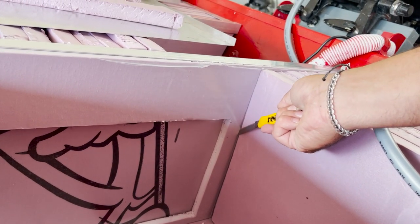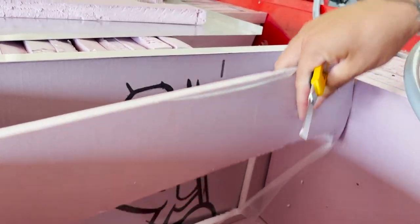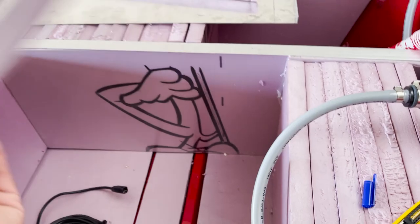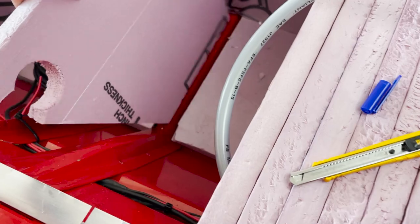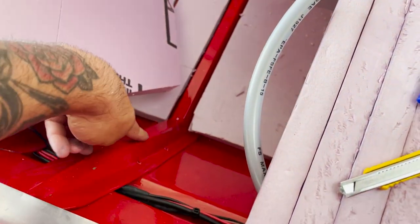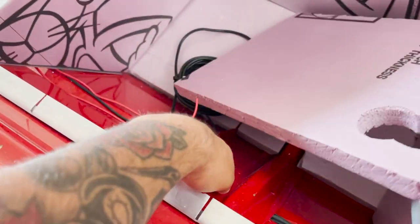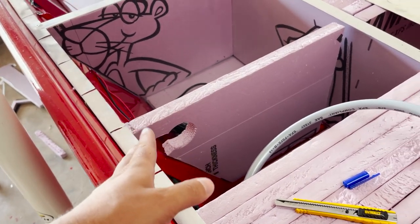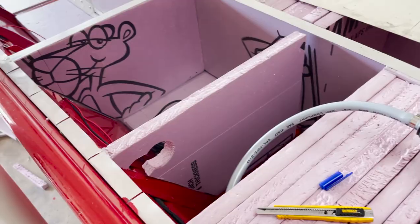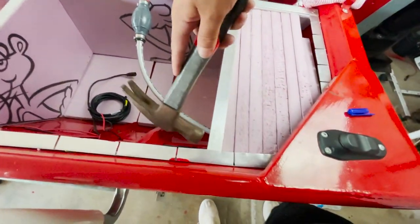The box will now fit nice and snug under this ellipse. I want the box bundled all the way up against this rib, which will leave a one-inch space behind the box for all the wiring. I'm going to make it three inches longer than this size, and I'm adding in a support piece right here — I'm just gonna hammer it in.